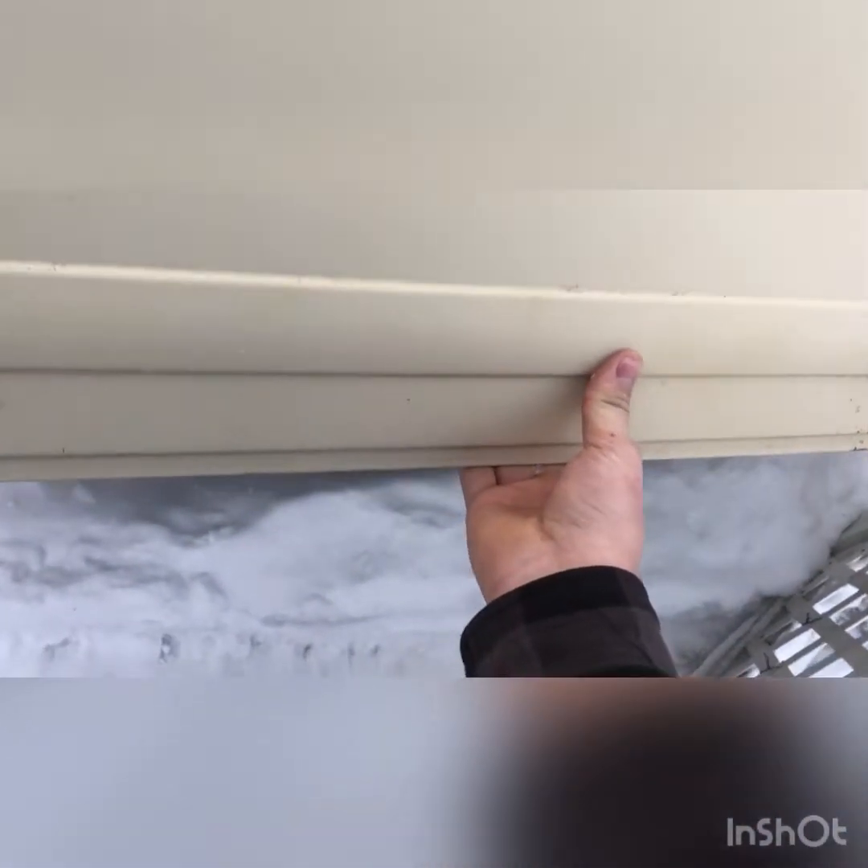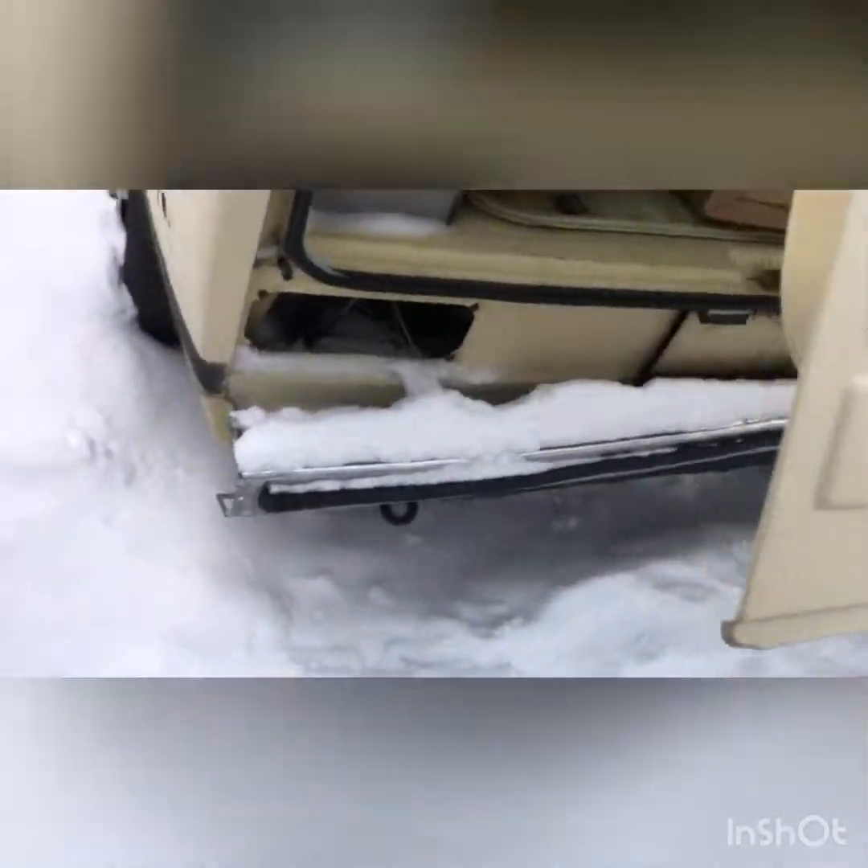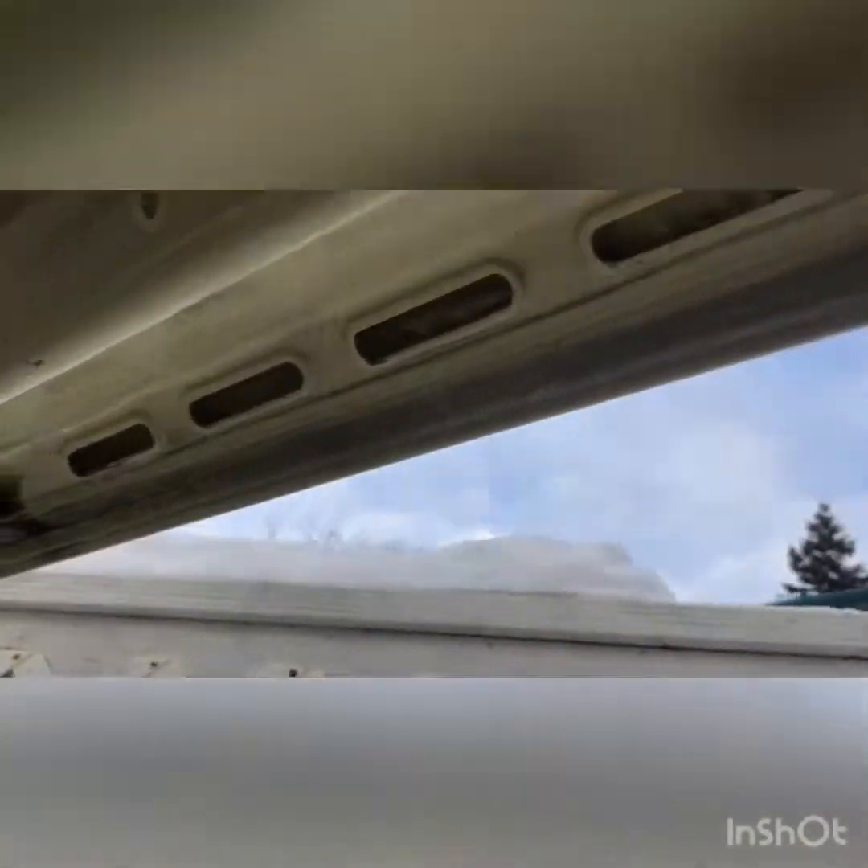The latch works good — it actually locks and everything like that. I'll just lock it like that for now, you can see. No rust.